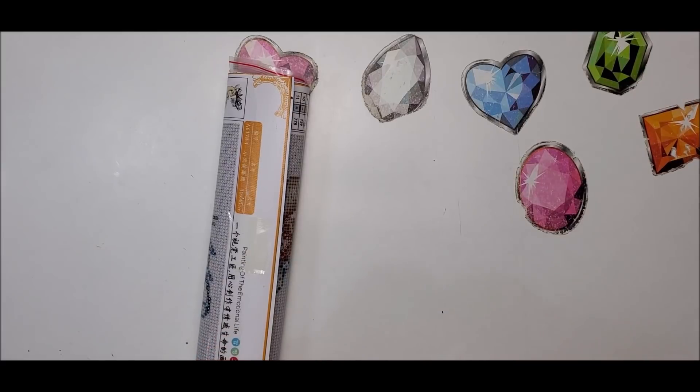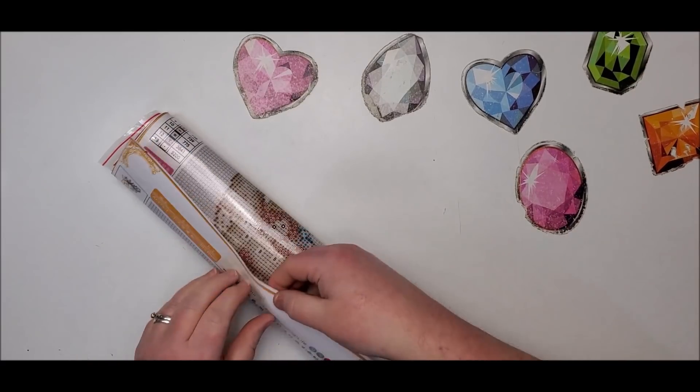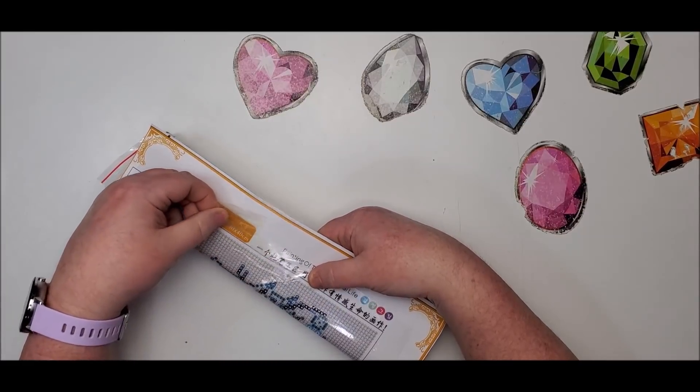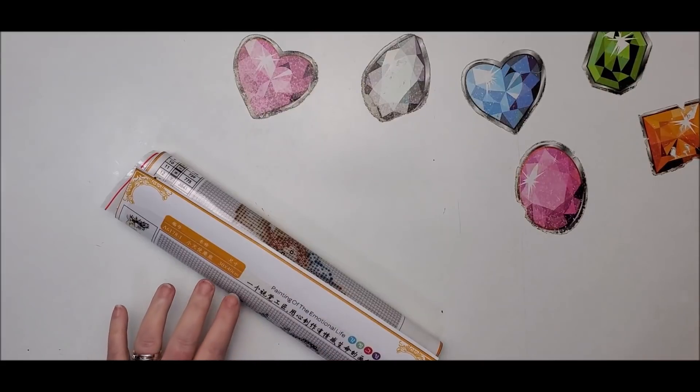It's hard to get off. It didn't all come off. I'm afraid it's going to rip the cover. So we do have a lot of sticky left behind.